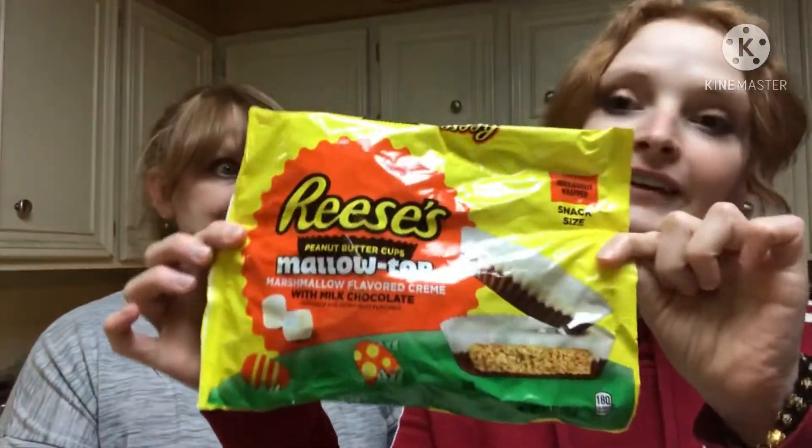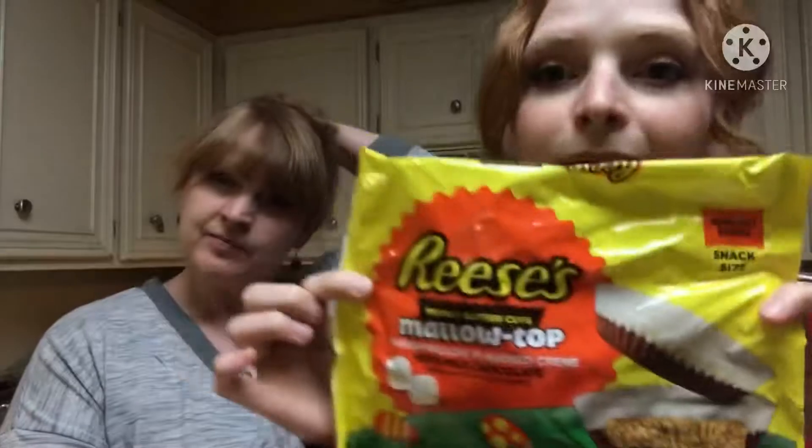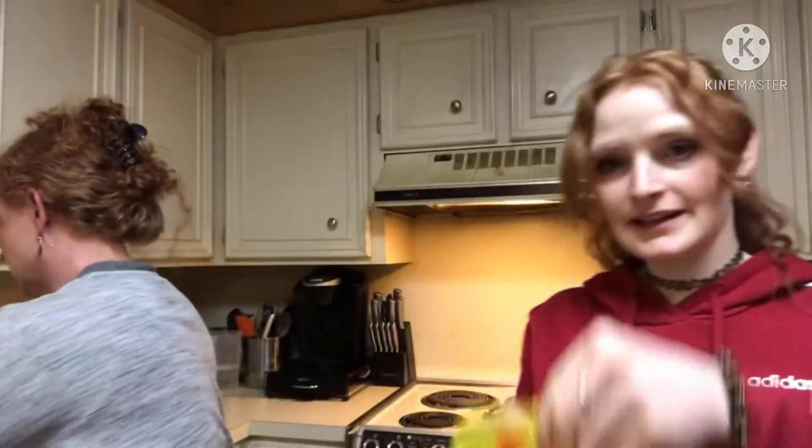Hi, welcome to the Redhead Review! I'm Sarah and I'm Carrie, and we're going to be doing a review on something I got before Easter. They're not old — I checked. Even if they are old I'm still gonna try it. There is no expiration date, so they must last forever. It says best buy November — we're good. So they are these Reese's peanut butter cups with marshmallow. I love marshmallow, this is going to be amazing!